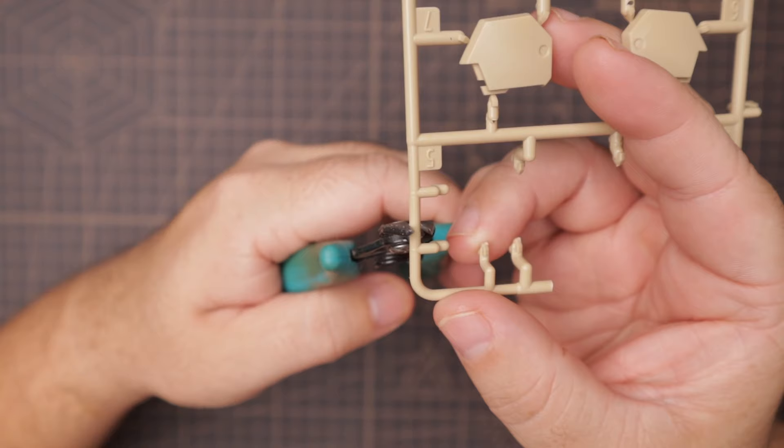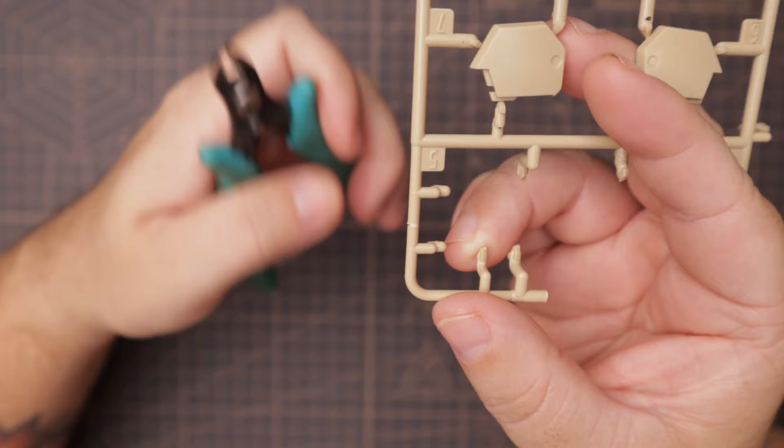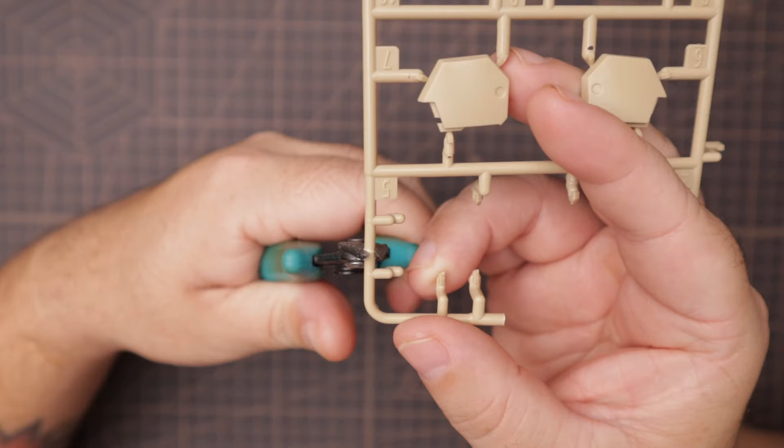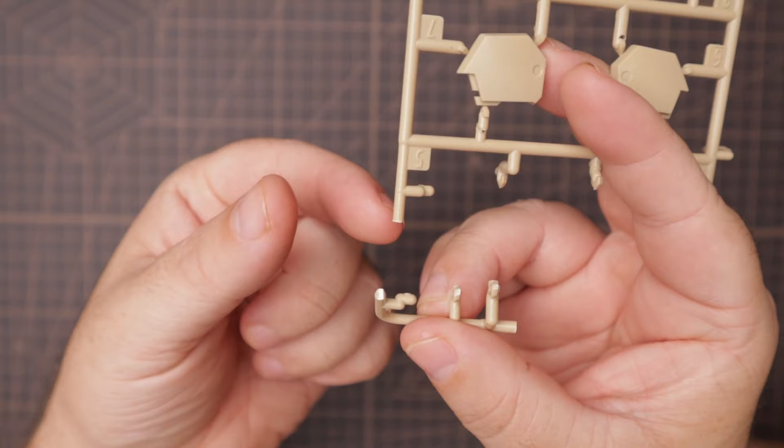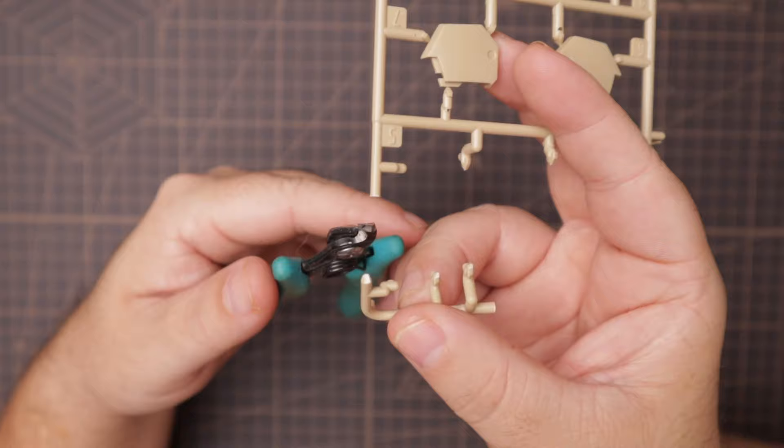As I start to squeeze, you're going to see that white section form right in the middle of where I'm cutting — that is the stress point because all the pressure is being put onto that part. As I continue to squeeze, the part is going to break, and you'll see that the nub on this side is not a very clean nub because we pinched the pieces until they broke. That's why you generally hear that loud clack — it's a catastrophic failure as the nippers close and the plastic breaks.